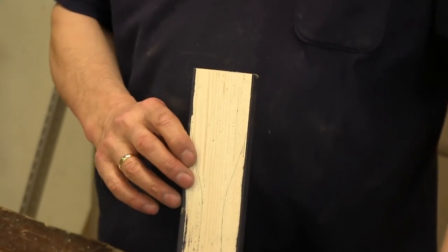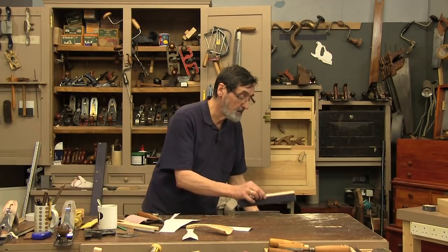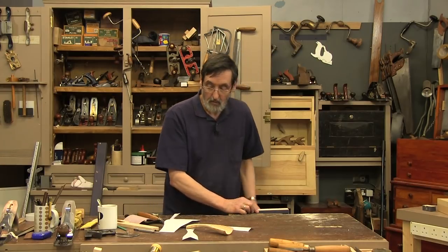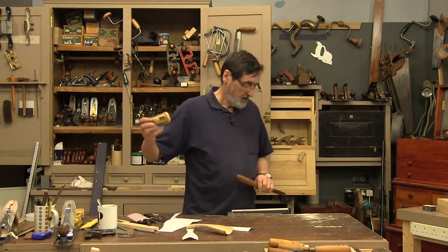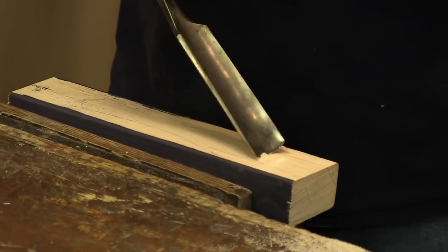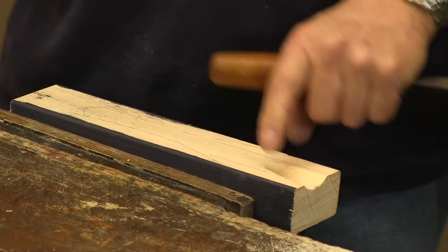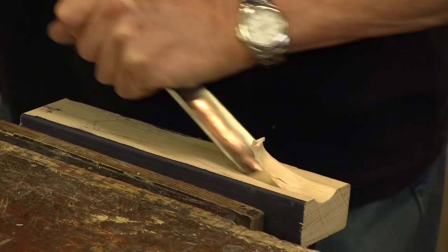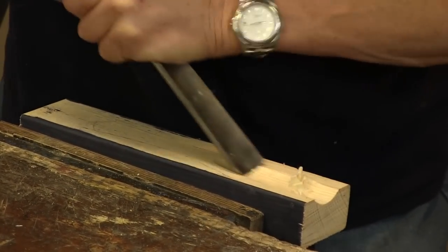The first thing I'm going to do is scallop this out while I have it clampable in the vise, clampable on the bench top, clampable on a picnic table or a kitchen table. I'm going to take a gouge here and take out the middle. You can just scallop like this, or you could take the gouge if it's good and sharp and use all your upper body.